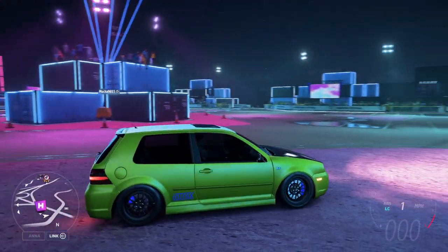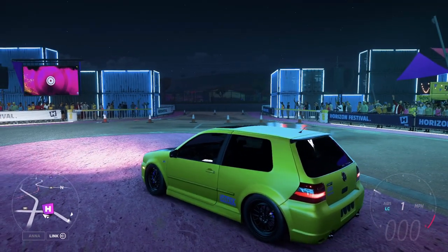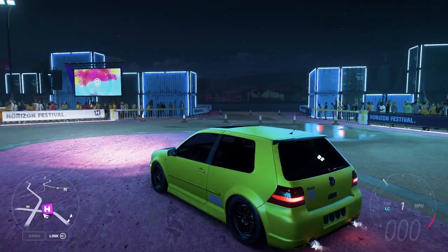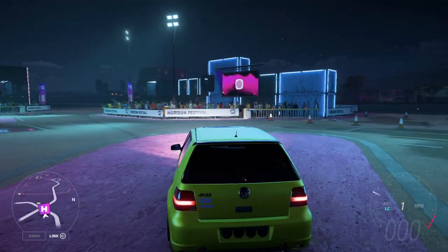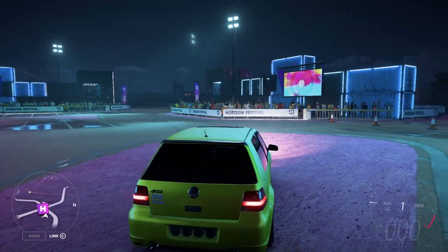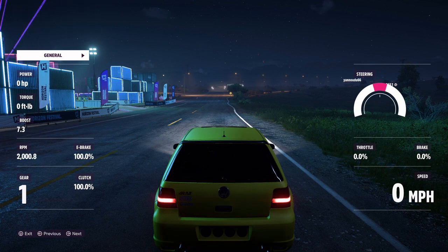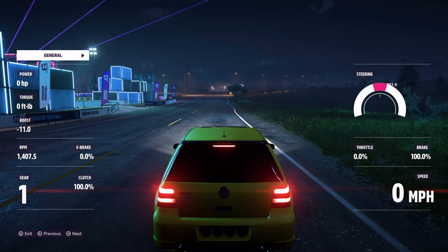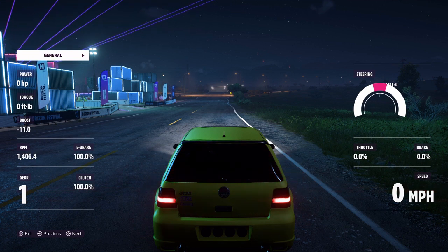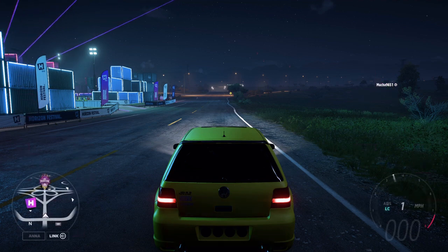We're back on Forza Horizon 5 on the Xbox Series S, and anti-lag is the best thing they have ever put into a Forza Horizon title. This video is going to show you how to tune anti-lag correctly. The default is really, really good — it's an improvement over the base launch control we've had in the game. The anti-lag and launch control added in the recent update adds a whole new level to drag tuning.